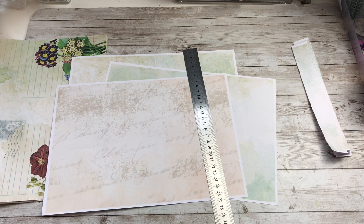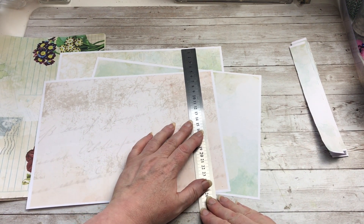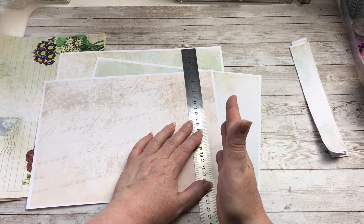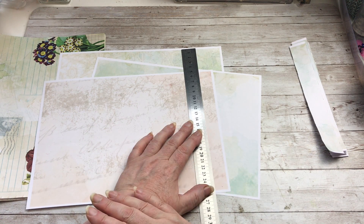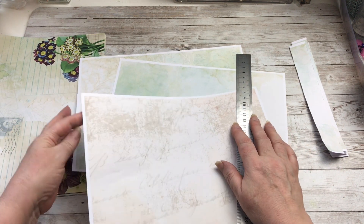A simple metal rule will do, but if you want something more exaggerated then get either a metal or plastic one. I'm always wary of the plastic snapping — it hasn't, but still. You don't have to measure precisely; just use your eye to roughly rip out one-inch strips.